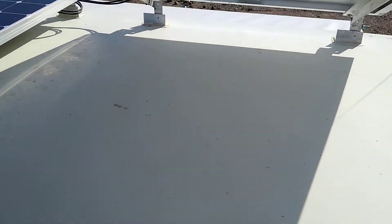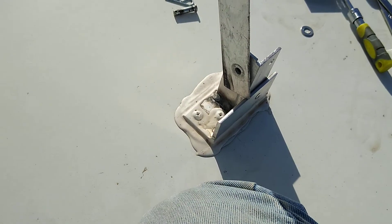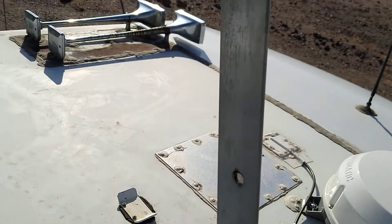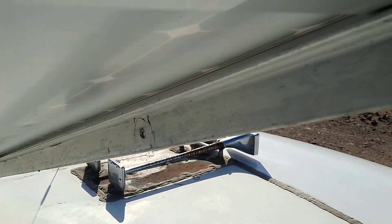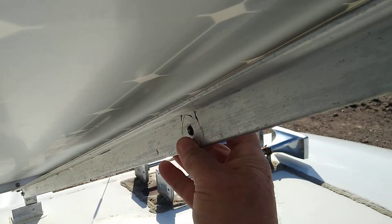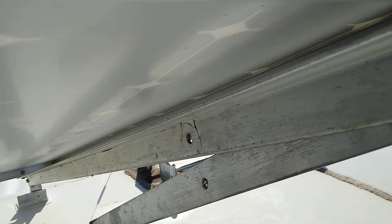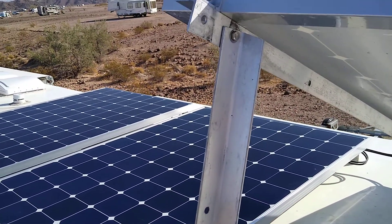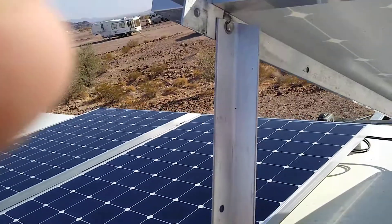This system here comes up to hold the panel. When we want to put it away, just lift up, slide it up, and then I can put the pin through the hole right there and put the clip on it to hold the pin in place. That way I don't have to take my support struts up and down each time I want to tilt the panels.